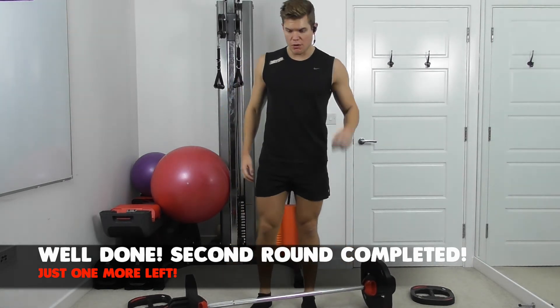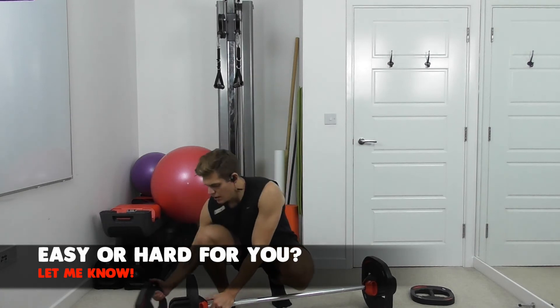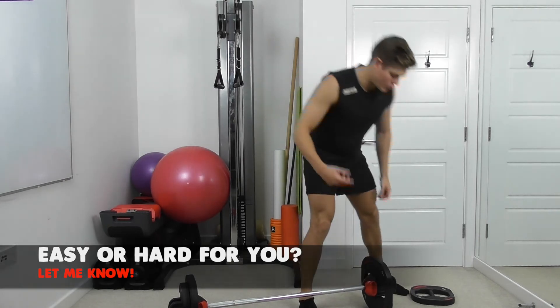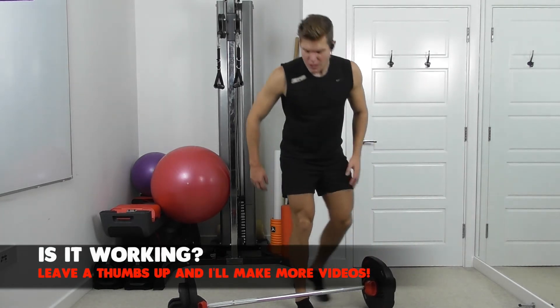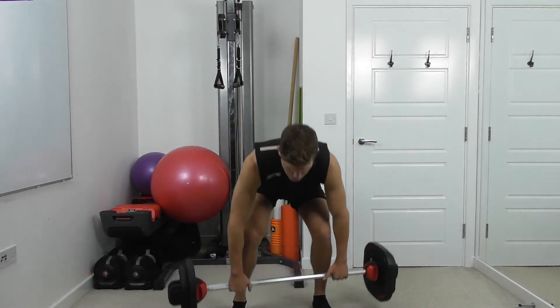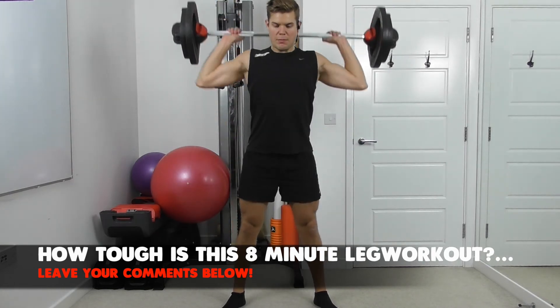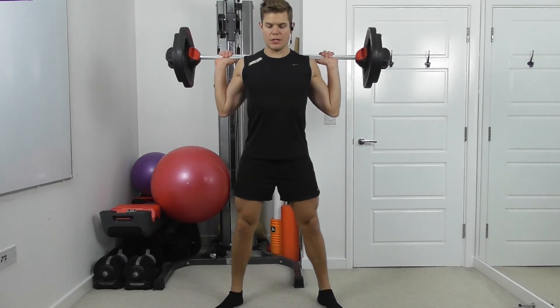Get ready for round number three. You've got half a minute rest. Add the weight up — if the legs feel good and you know you can maintain the technique, add some more weight on. Make sure feet are in a wide stance, just outside hip width. Make sure the bar is down the back, away from the neck. Tuck the elbows, chest lifted, draw the belly in.